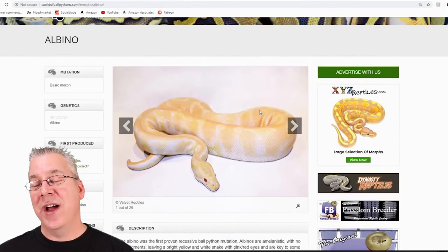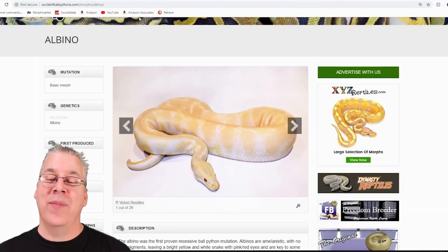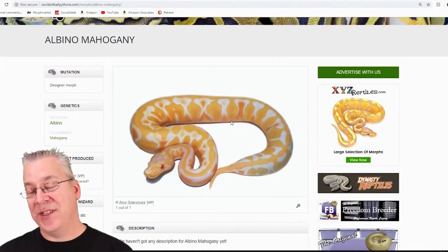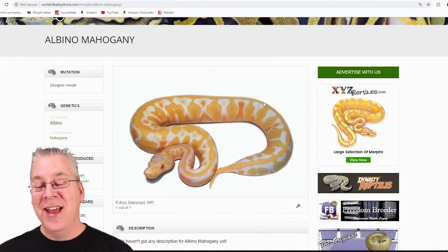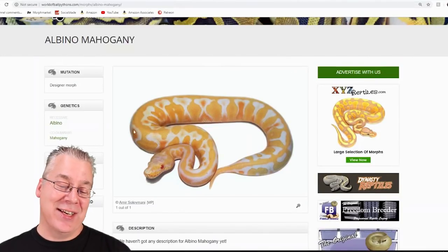The albino is a recessive morph — essentially it changes the color of the snake to a white and yellow snake, and it always has red eyes. This is what happens when you mix albino with mahogany: it's quite an impressive combination. You definitely see some changes in the pattern of the snake as well as some extra color bleeding through, and it really increases the contrast.